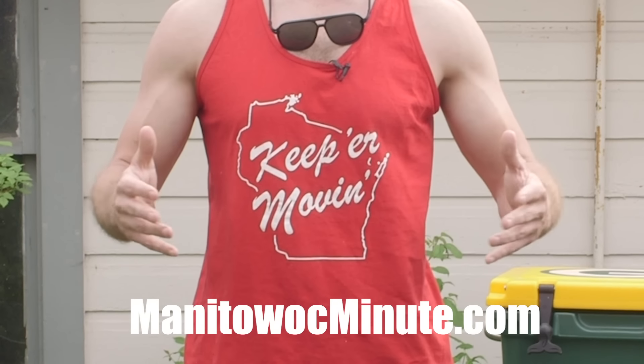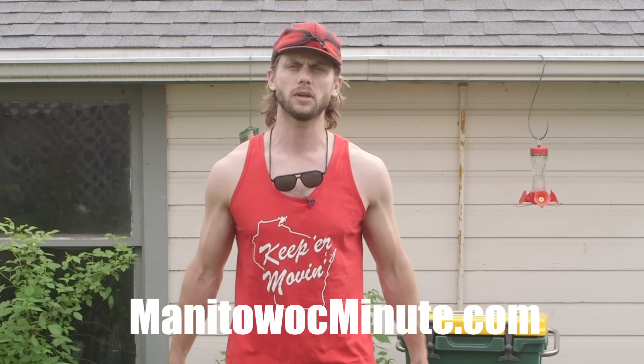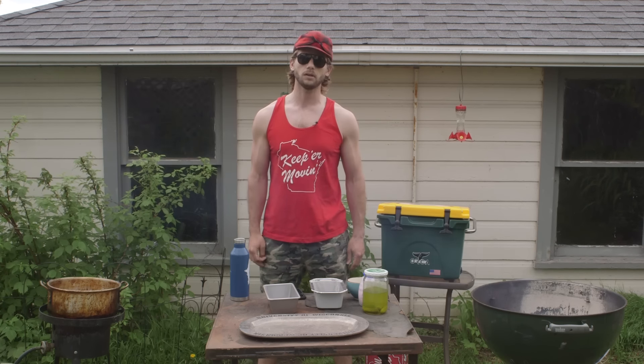Before we have fun, it's important to find small ways to give back, and for that reason we're giving 100% of the proceeds from the sales of this shirt this week to the Boys and Girls Club of Milwaukee.